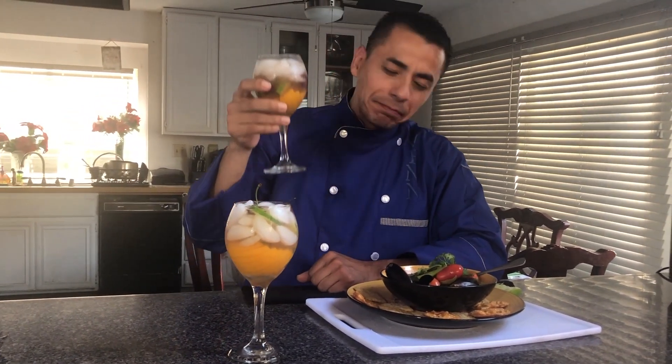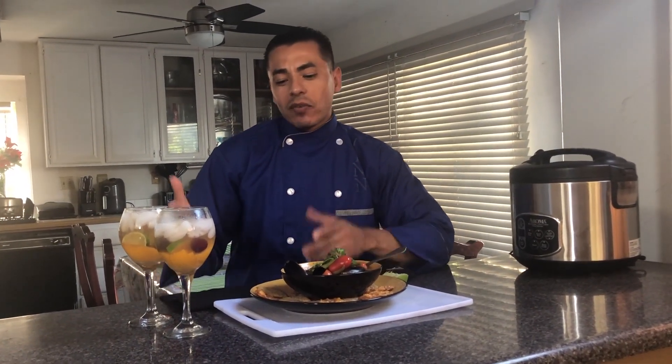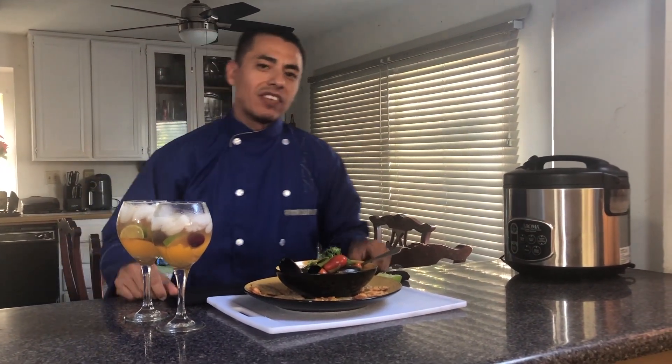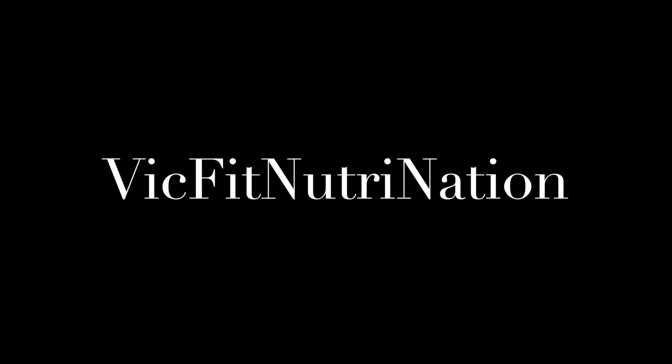The sangria is delicious and refreshing, and not very strong — just perfect. Well guys, thank you for watching. Please remember to tell me what you think about all this, my recipes, now that I'm adding some cocktails like the tropical peach sensation sangria that I added to this video. Please send me some comments, send me some likes, tell me what you think about it. And remember, this is Big Fit Nutri Nation — so stay fit, stay healthy, and live a happy life. Until next time.